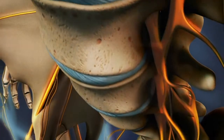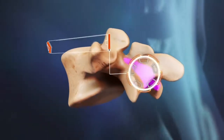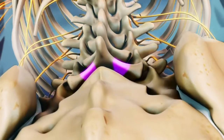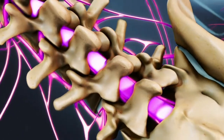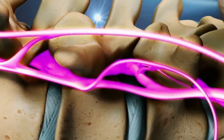Each vertebra has two portions of vertebral bone over the nerve roots in the back of the spine. These small flat bones are called the lamina. The lamina functions as a protective covering of the spinal canal. In the lower back, they protect the cauda equina, the nerve roots that branch off of the spinal cord, as well as the nerve roots as they exit the spine.